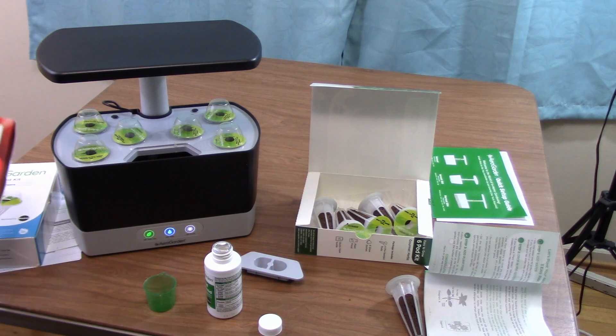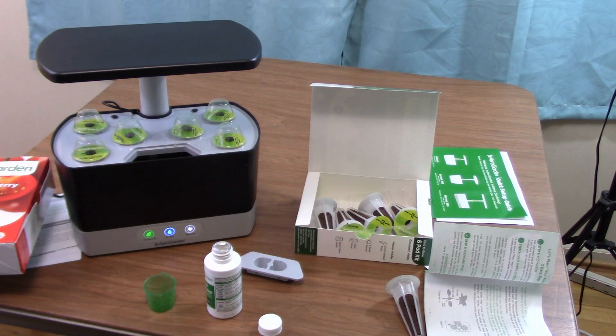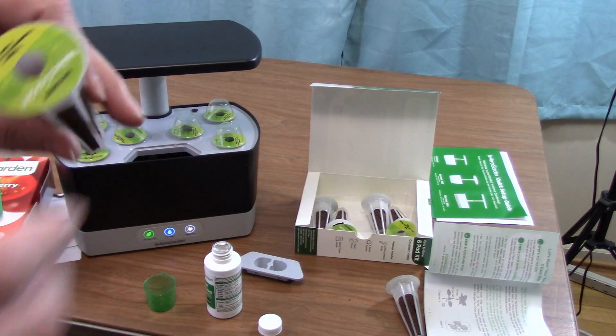I went ahead and picked out the different pods that I wanted to grow. I bought some extra ones — I bought some heirloom tomatoes and also some salad greens. So we have a mix of herbs, heirloom tomatoes, and salad greens.